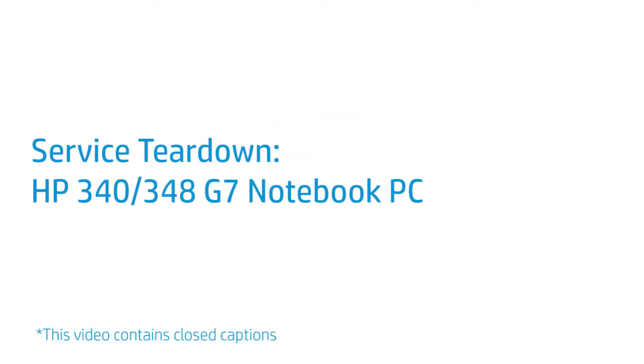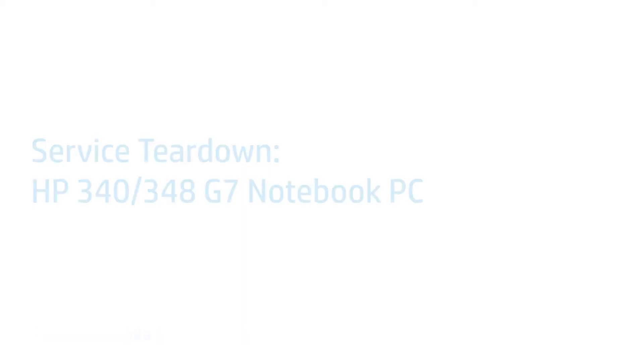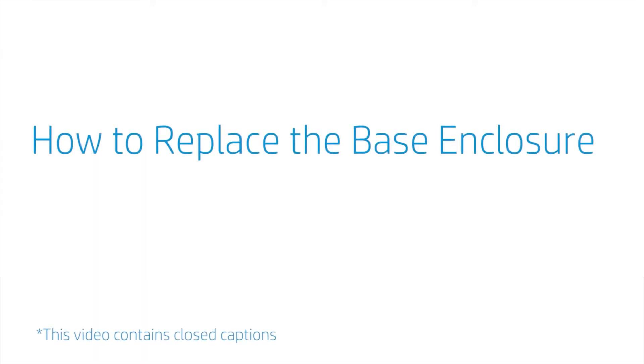Service Teardown: HP 340-348-G7 Notebook PC. How to Replace the Base Enclosure.